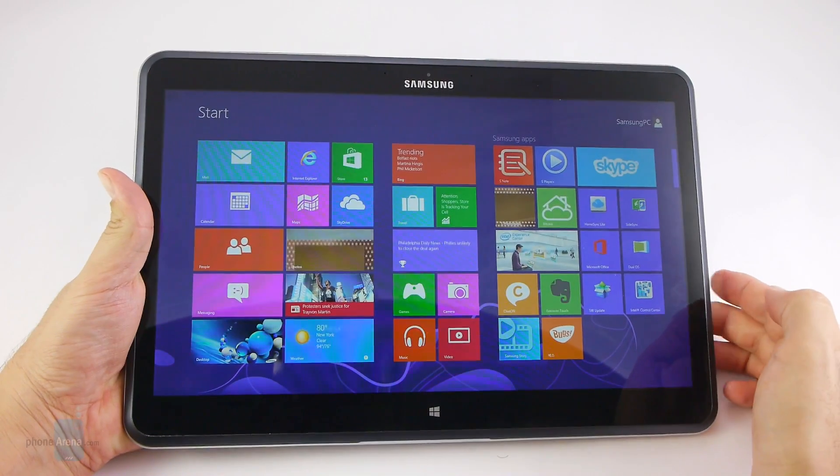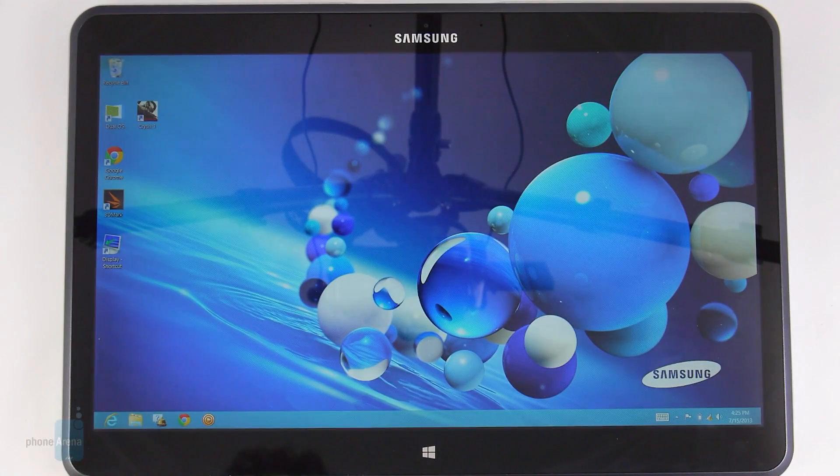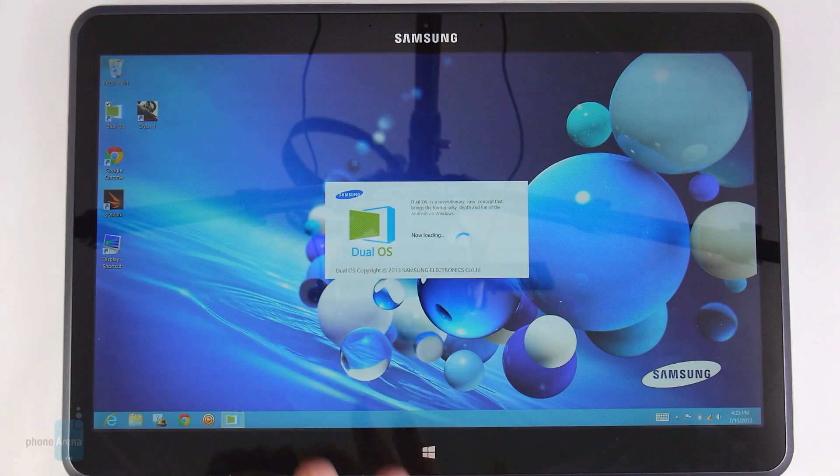Our measurements showed about 320 nits maximum brightness inside. Samsung has resolved the nascent Windows Store app count conundrum in the simplest possible way — it introduced a dual OS feature. With the ATFQ, you can switch to Android 4.2.2 anytime with just a tap on a screen tile or icon, and all the hundreds of thousands of touch-optimized apps in the Play Store will be at your fingertips.